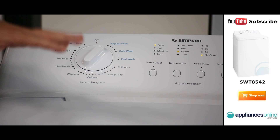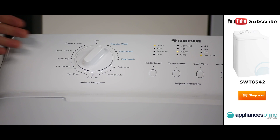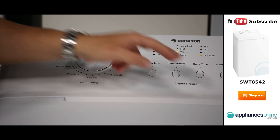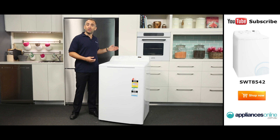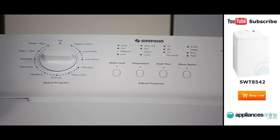With 11 wash programs to choose from and special features such as an auto water level sensor, this Simpson washing machine will produce outstanding results time and time again. The control panel is located at the top and features easy to use touch buttons and a program selector dial. On the left hand side you can choose from 11 wash programs including a regular wash, a bedding wash, and a woolens wash for all of your delicate machine washable woolens.